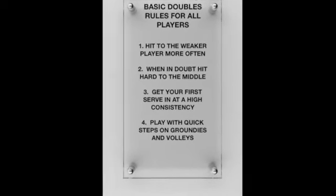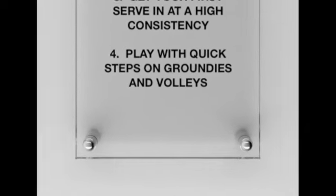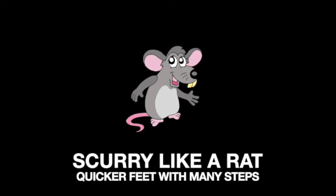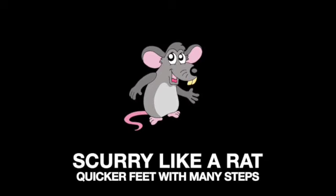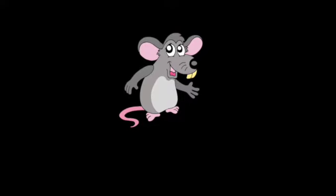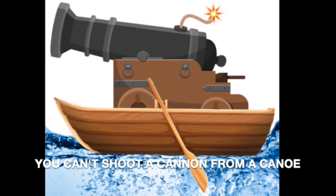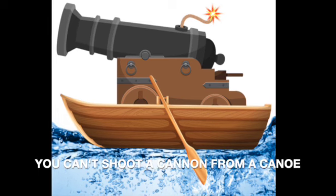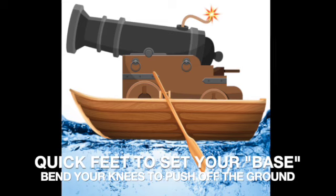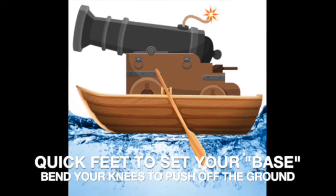Quick steps, fast feet on both ground strokes and volleys will always serve you right. Scurry like a rat — quicker feet with many steps will get you to position so you can set up and fire from the ground up with your legs powering through the shot. You can't shoot a cannon from a canoe. Quick feet to set your base, bend your knees, push off the ground.